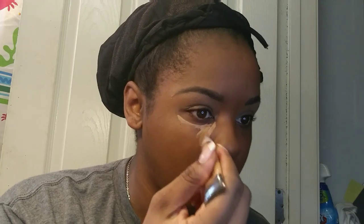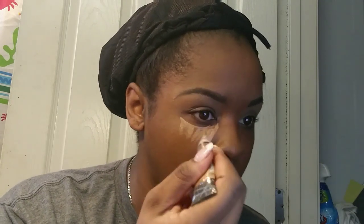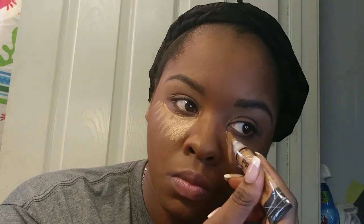Next I'm going to take my LA Girl Pro Concealer in the shade Warm Honey and highlight under my eyes, the bridge of my nose, between my brows, and my chin, and blend it out with that same damp sponge and also a little bit with my finger.